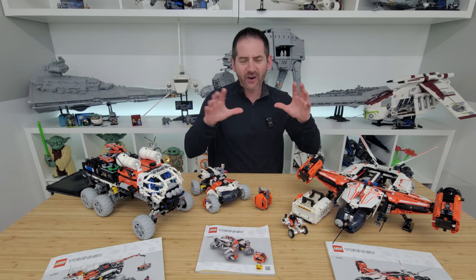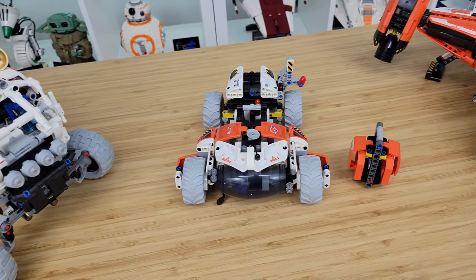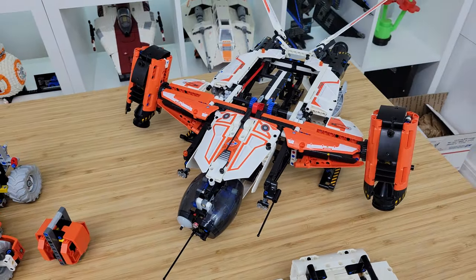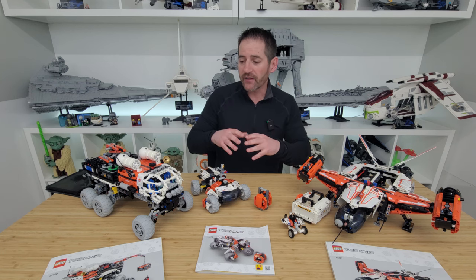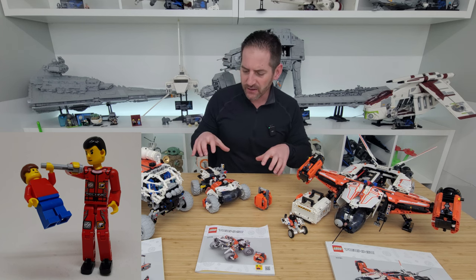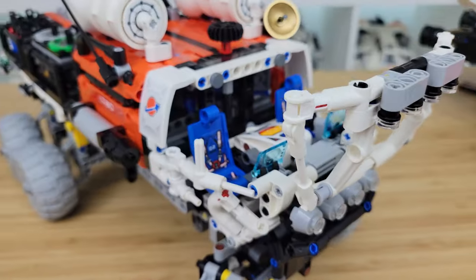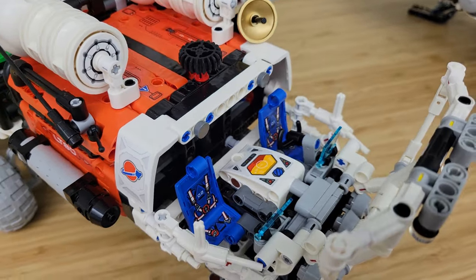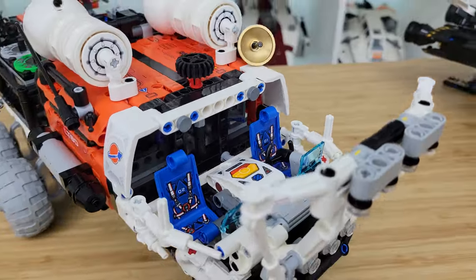I'll introduce each of these three sets. They're all Technic space sets, and they're kind of supposed to be compatible in some way with the Friends space sets and the Lego City space sets. However, these are obviously a completely different scale — they don't even come with minifigures. There are seats in these things, but they're way too big for minifigures. So this is kind of a scale of its own, but it is kind of cool that they imply some larger Lego people could be occupying these vehicles.